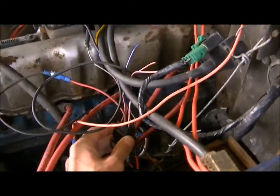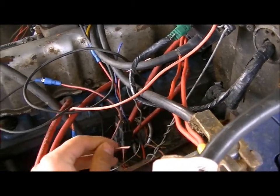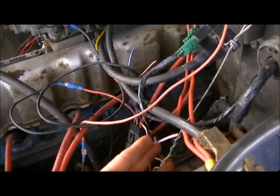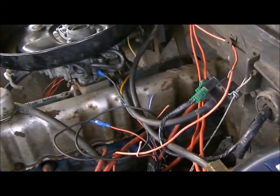This plug gave me a bit of strife — this guy here — because I accidentally earthed that wire, which is actually the tachometer reading. So don't earth that, because you'll boil your coil, which is what I did. But other than that, everything's fine.